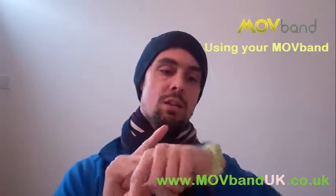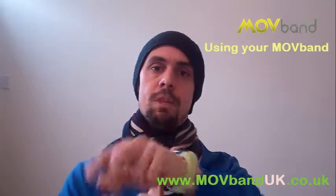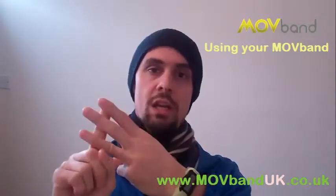Recap. Moveband — hourly, daily, and weekly.